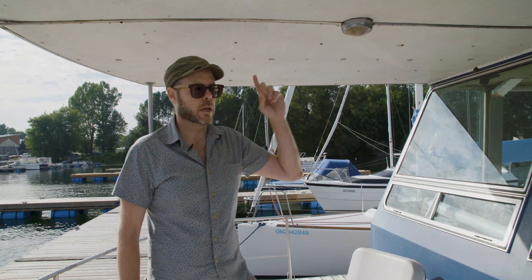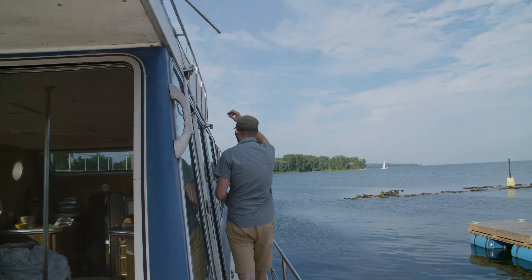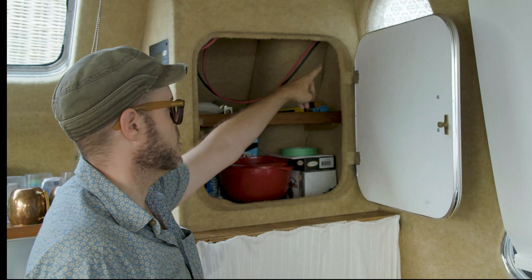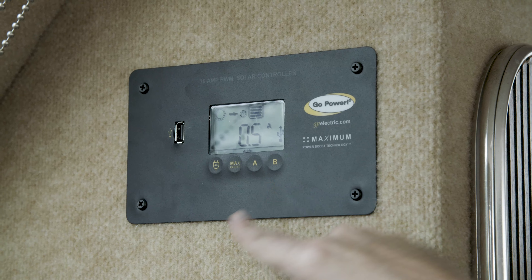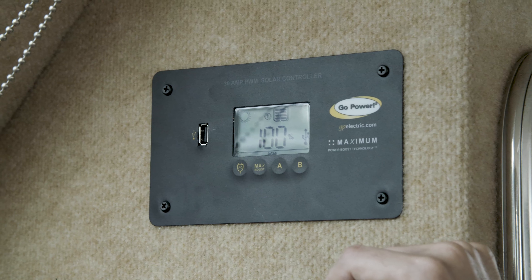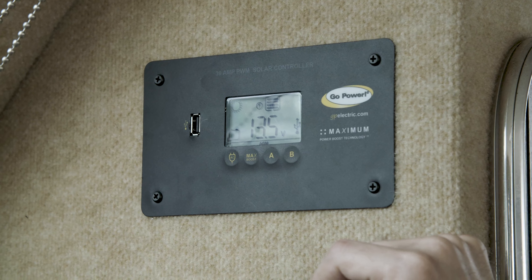Our solar panels are installed on the front of the boat's roof, and we've run the cables connected along the side, all the way down about 20 feet, going into the side where the cables come through inside our refrigerator vent cupboard. This is our 30-amp solar controller with a USB port, and you can see our batteries are at 100%, which they've basically been since we installed them, as the 400-watt panels are topping them up on at least a daily basis.